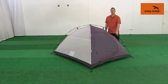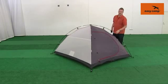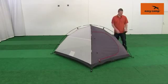Once you have hooked all of the clips onto the poles, we can then just peg down the inner tent, and then we'll put the fly sheet over the top of it.